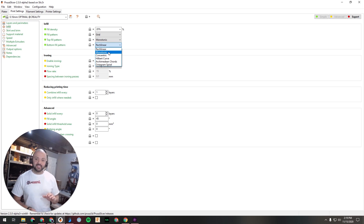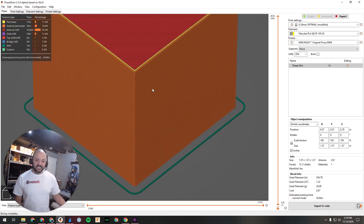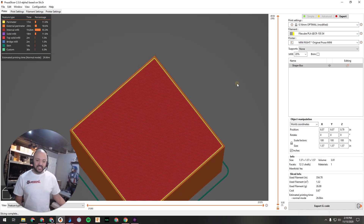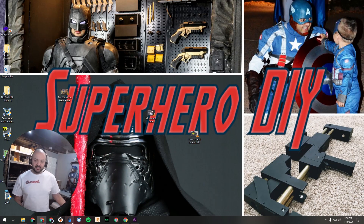If you are doing the first layer in a way that matters — for instance I print the front of the bat signal stands facing down — you'll want Monotonic on the bottom as well. You can set that there too. Once you go to slice it should have a nice even pattern.